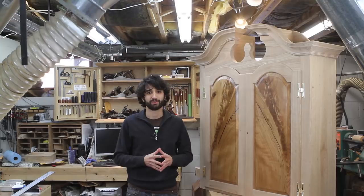Thank you as always for watching — I greatly appreciate it. If you have any questions or comments about anything I showed today with the gooseneck moldings or anything here in my shop, please feel free to leave a comment. I'd be happy to answer any questions you might have. And until next time.